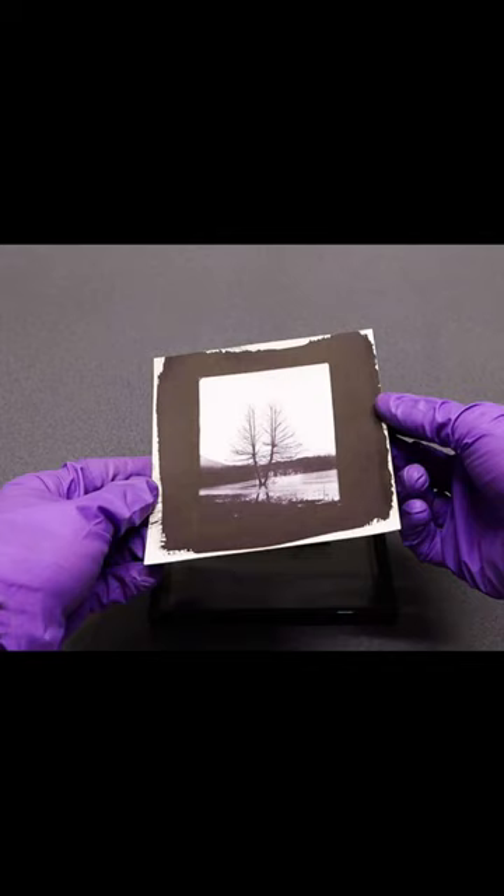A negative is then placed over the paper and exposed to sunlight. The resulting print is a unique work of art that has a delicate tonality and texture that cannot be replicated by modern printing methods.